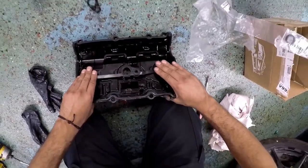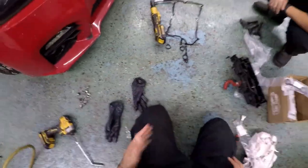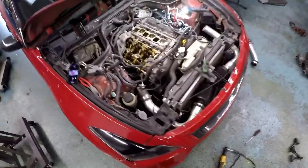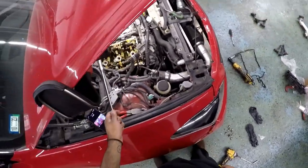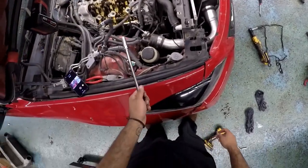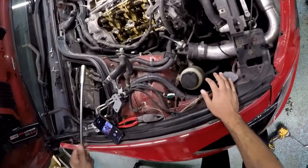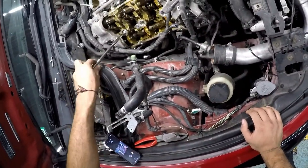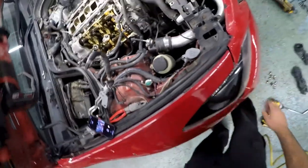And then before we put the valve cover back in, let's just do the spark plugs — it's easier now that that's not on there. All right, so right now we're going to do the spark plugs because it will be easier to get to them now that the valve cover's off. As you've seen, we already changed the gaskets on the valve cover — it's just sitting there ready to get put in. So now let's go ahead and remove the spark plugs.